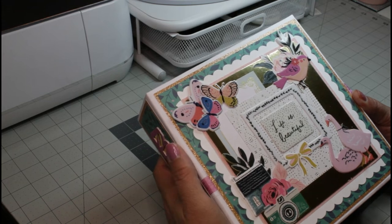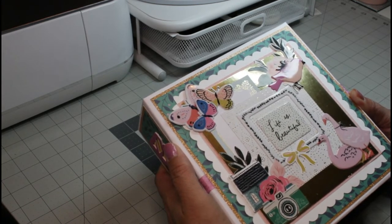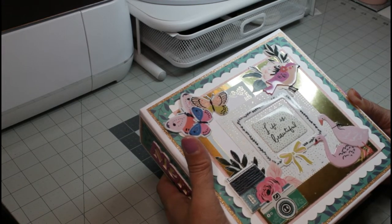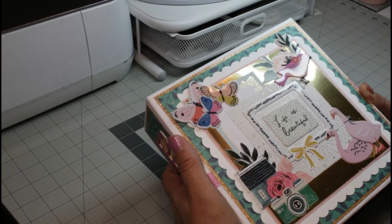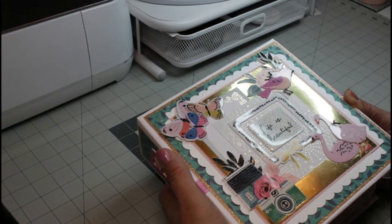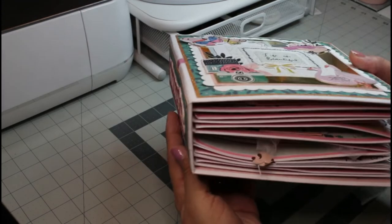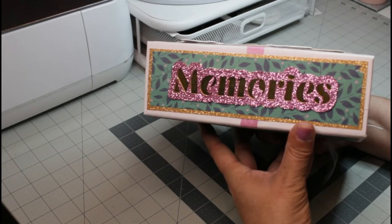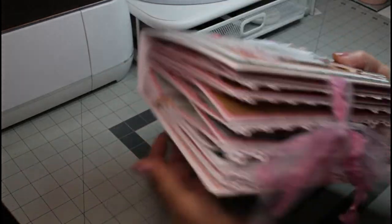Hi guys, welcome back to my channel, or welcome if you're new here. My name is Rosie and thank you so much for taking a moment out of your busy day to spend a few moments with me. Today I wanted to show you a recent mini album that I just completed. This is an eight by eight mini album and as you can see it is completely chock full of lots and lots of goodies.